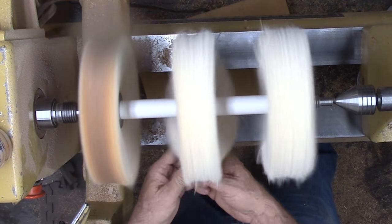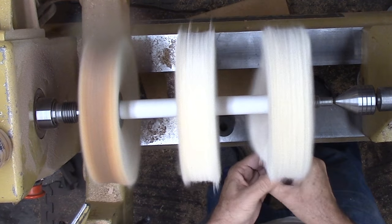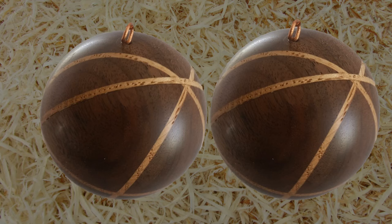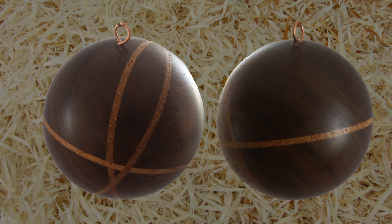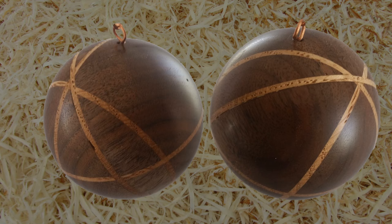When will your ornament be ready? There is still time. We will see you again next week for another woodturning video. Please give this video a thumbs up, subscribe and tell your friends. Always wear your full face shield — goggles are not enough. Until next week, this is Alan Stratton from As Wood Turns. Let's keep on turning.